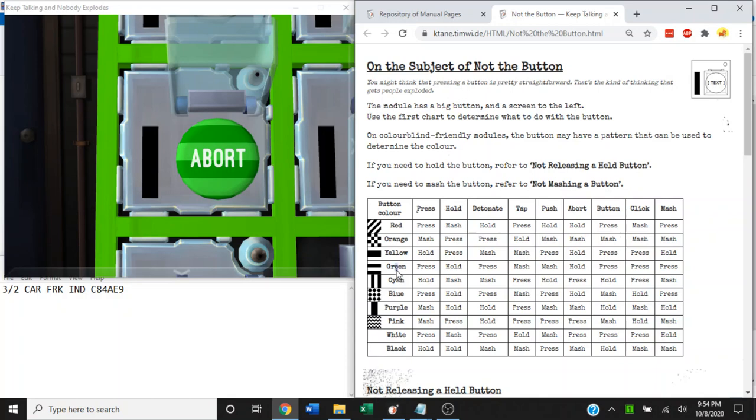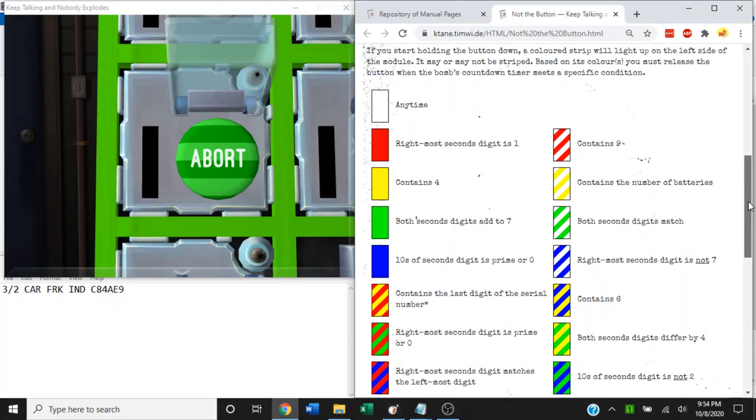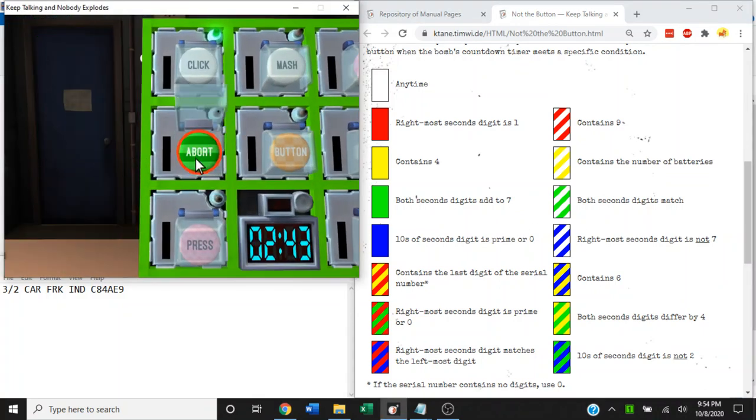Now, as for green abort — this time we need to hold the button, so we need to refer to not releasing a held button before we hold it, much like with the vanilla module. We have a bunch of different possible variety of stripes here. By putting the timer in view, we'll compare the strip color to the manual and determine at what time we are allowed to release it. We get a white strip color — anytime!